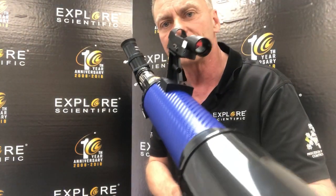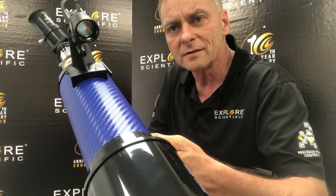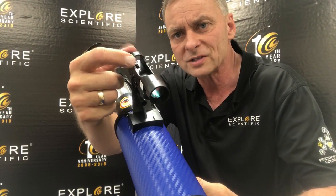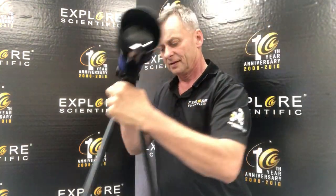I think you can see the red dot turn on here, perhaps. It's a little hard to see, but the red dot is right there. And now what I do is I take the telescope outside at night and look at something as far away as I can with the 20mm eyepiece installed.